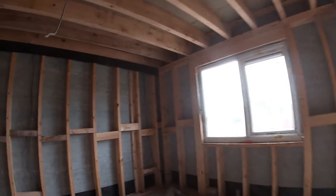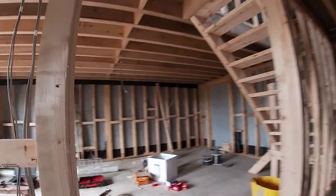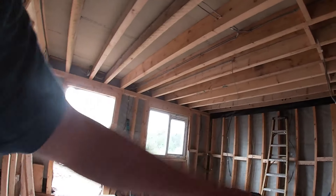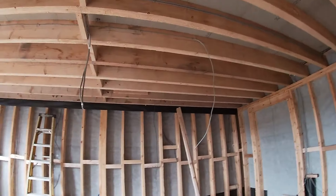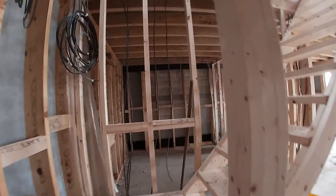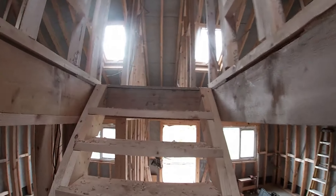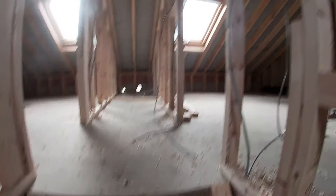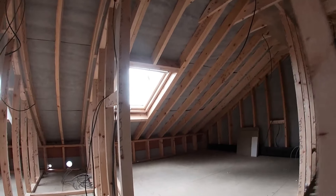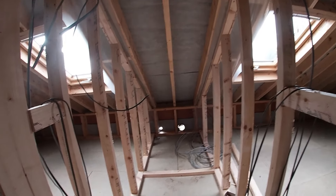Bedroom. Closet. This is the wee hall. Kitchen. Front door. TV. This is the staircase we've built — remember that? That's going to be a wee toilet and sink.